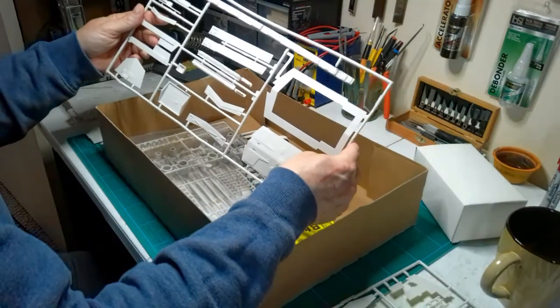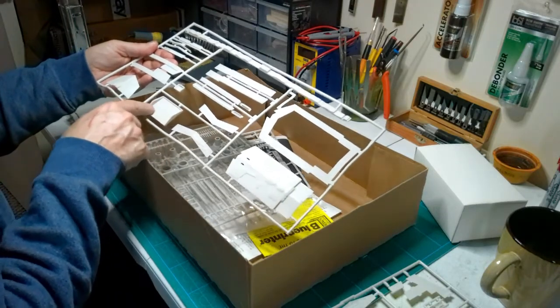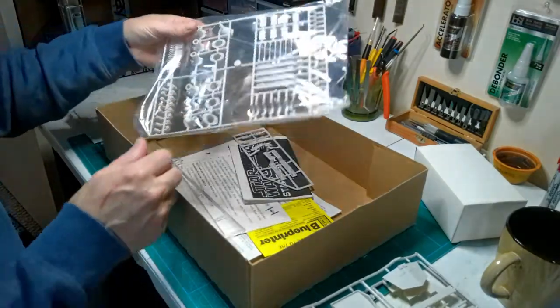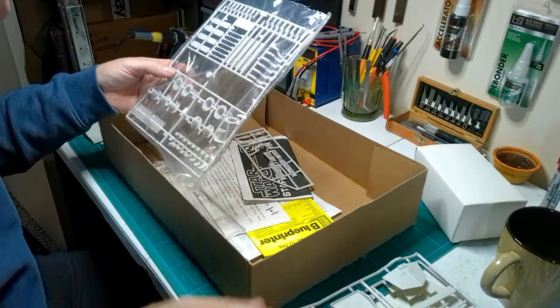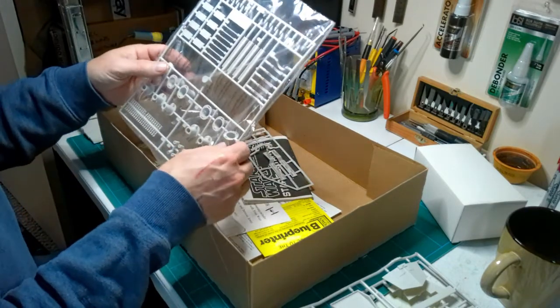There are more side panels and shuttle bay parts — the raised detail isn't great, and there's no real photo etch or anything for this kit. There are some things you can do to help — you can get replacement engine bells and maybe replacement shield generator domes — but we'll build this as a basic kit.